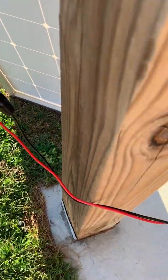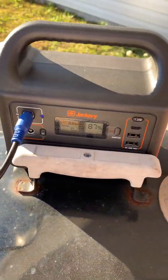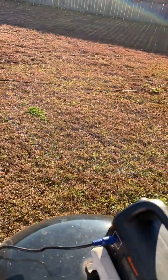Just plug in the MC4 connectors, go to the Jackery power station, plug it in, and you can see we picked up a percent — it was 86 percent, it's now 87. Could not be easier.